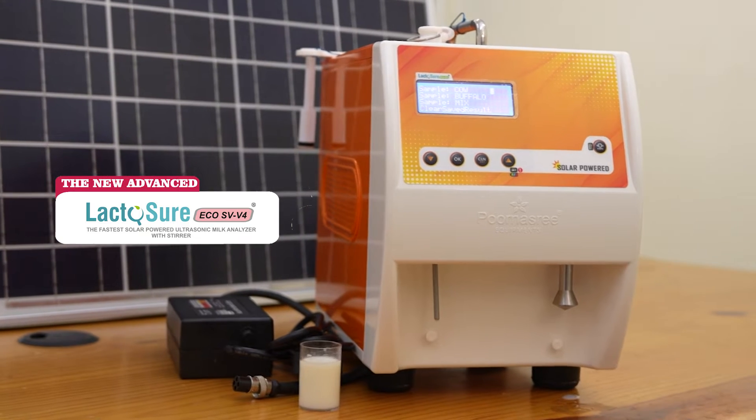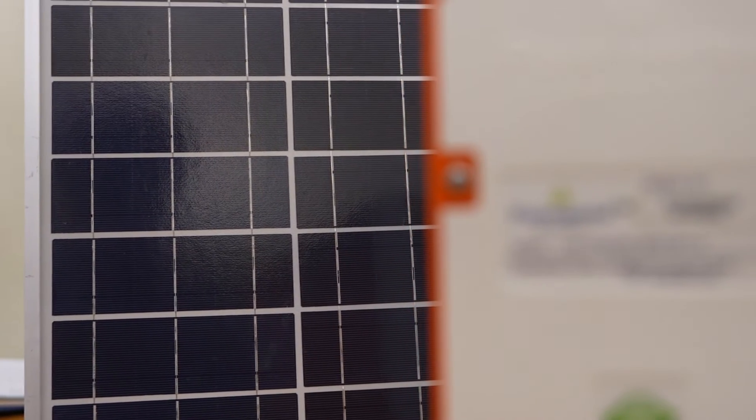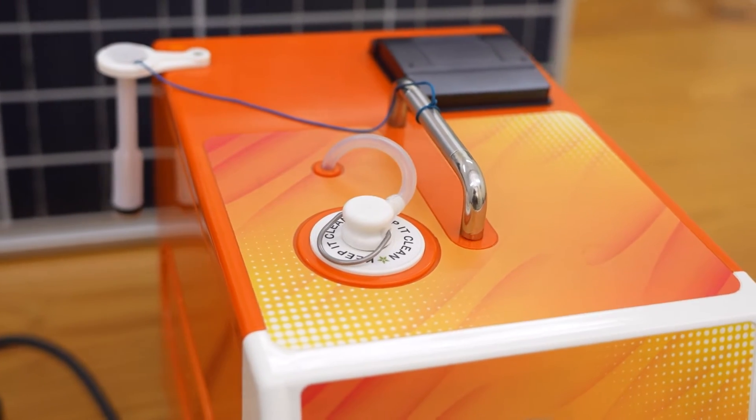Lactosure Eco SV is the most accurate and fast solar powered portable analyzer plus terro combo that is currently manufactured in India.